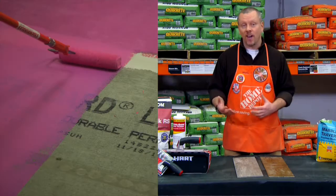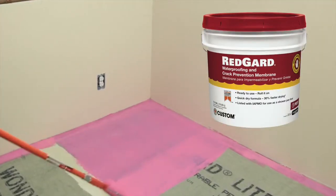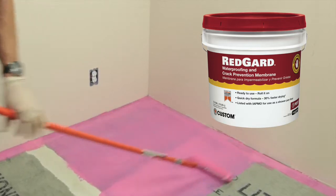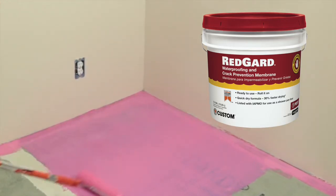Ensure customer satisfaction by protecting against future cracks in the tile and grout due to subfloor movement. Simply roll or trowel Custom's RedGard Crack Prevention and Waterproofing Membrane over the leveler or a flat concrete subfloor for added protection.